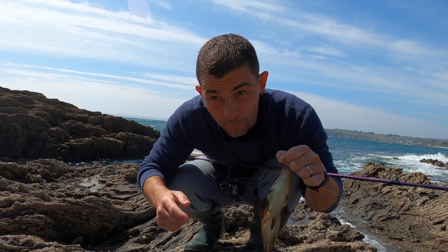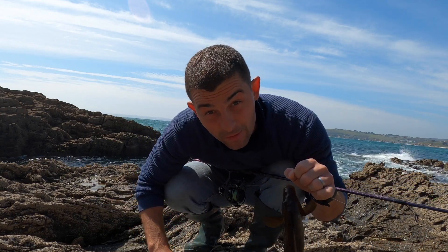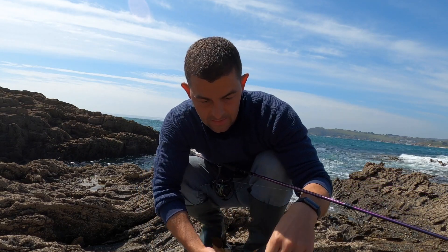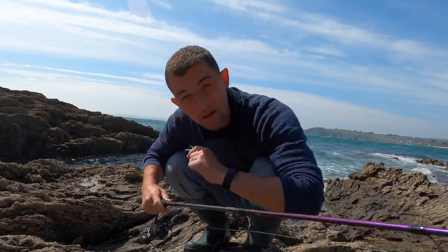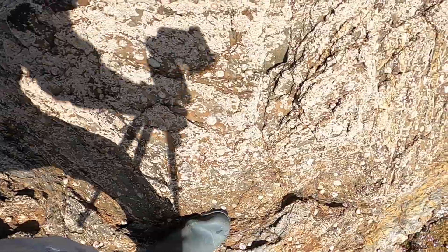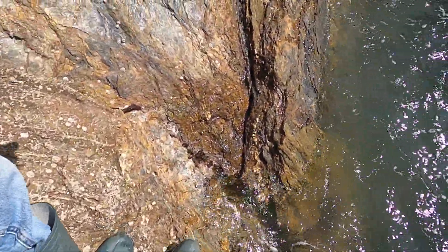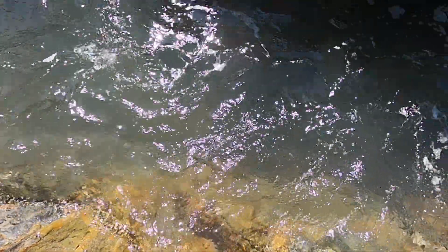I've had to put the camera up here because there's some waves about and it's blowing a hoolie. It's already blown the camera over once. So I'm going to get this guy down here in this rock pool, get him unhooked and get him back. I think we might move to another gully. Up — and he's released.